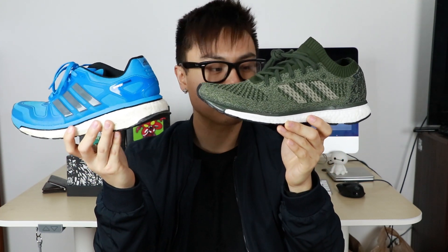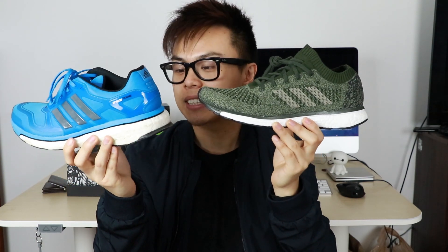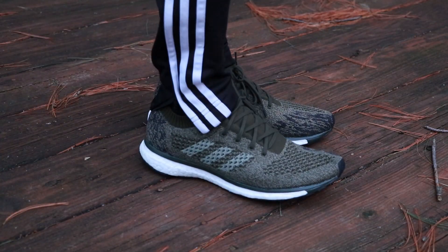It definitely reminds me of the Energy Boost — the way the boost is formed. The Adizero Primes definitely have a little less boost than those, but it's kind of the same structure on the bottom. I love the Primeknit material they put here, and they've also added 3M reflective stripes, so it definitely looks dope.